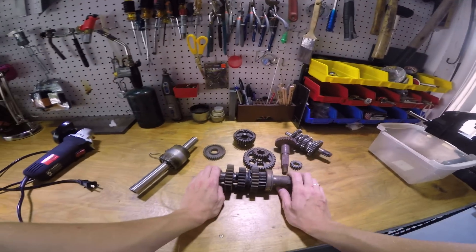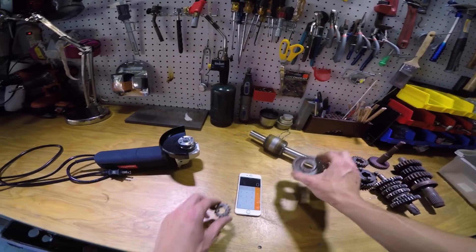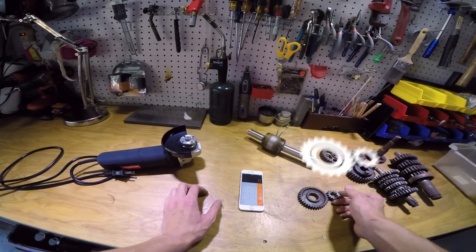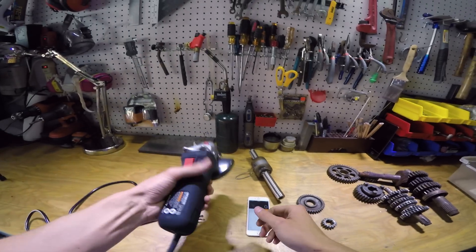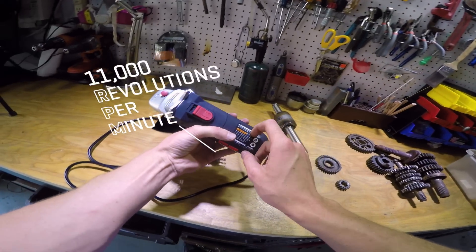These are a bunch of old motorcycle gears. Let's say we put this gear on the angle grinder and then this gear on the spinny part. This gear has 15 teeth. This gear has 35 teeth. So how we can find out how fast it's gonna spin is we have 35 divided by 15, which is 2.3. If we're gonna be powering it with this angle grinder, this thing has an RPM of 11,000.